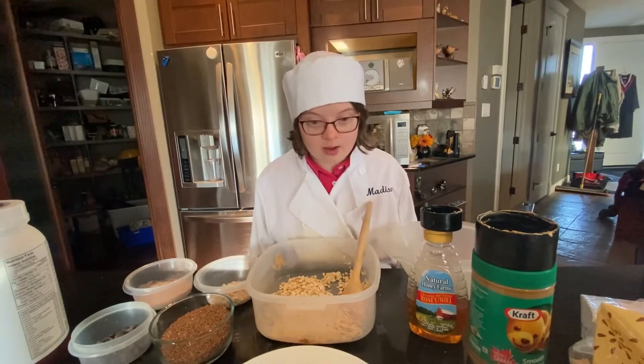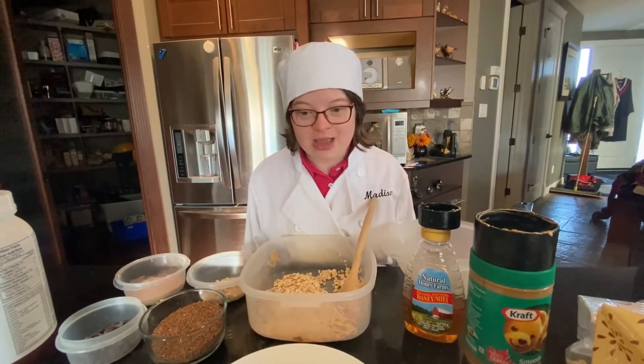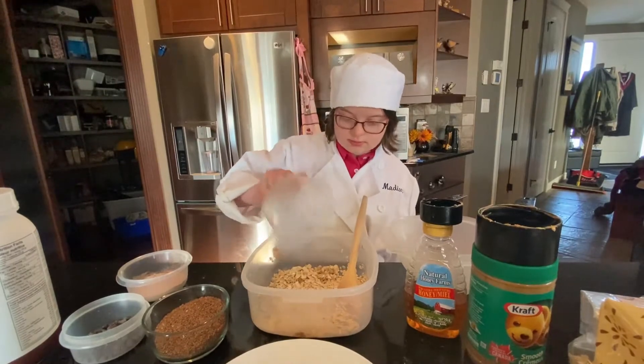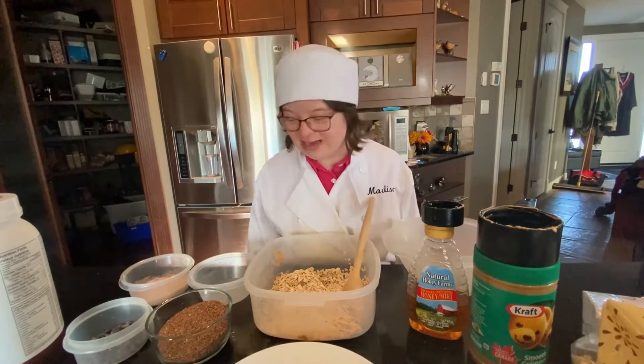One cup cornfield oats. I have a wheat allergy, that is why I use cornfield oats. Three quarters of a gram flax seeds.